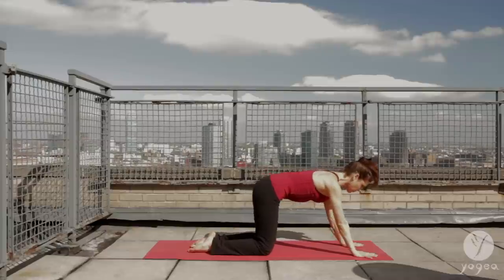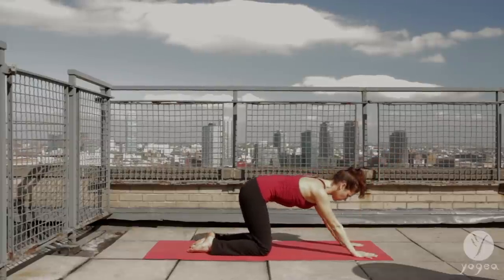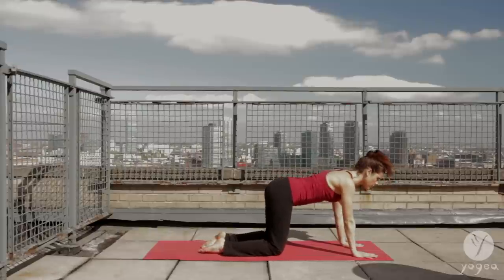Inhale, forward. Stretch, flat back. Exhale, child's pose. And again, inhale, forward. Come onto all fours.